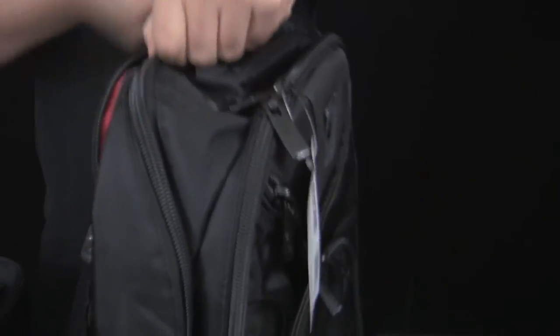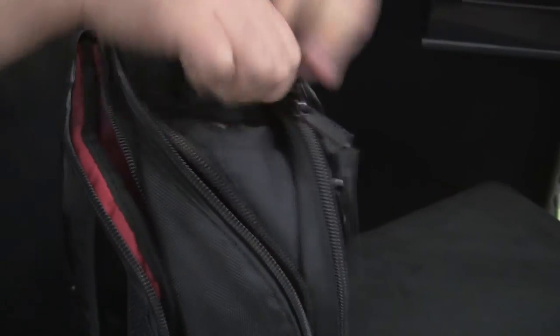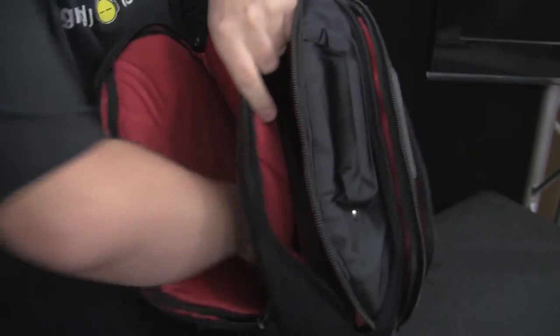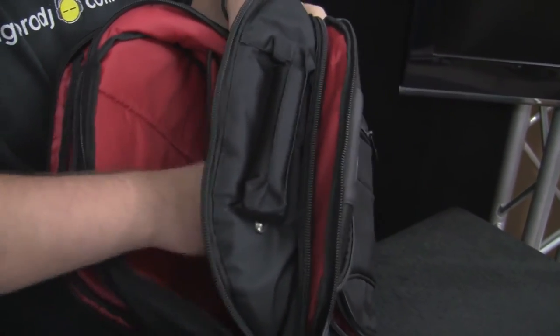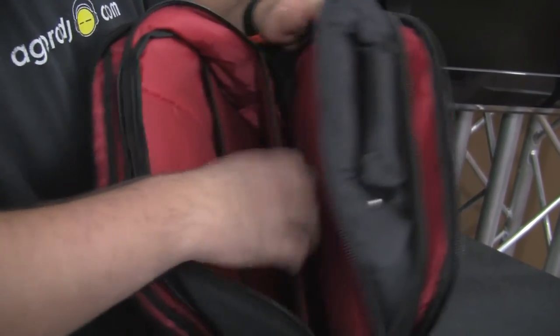There are a couple of different zippered pouches you can get access to. Opening it up, you can see how many different spaces there are inside to put stuff. These are all padded — padded sleeve here, tons of room. It also has a little spacer down in the bottom to keep some form inside, plus another space with harder padded plastic dividers on the inside as well.